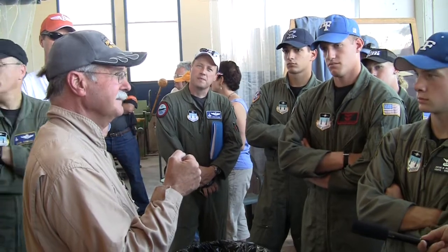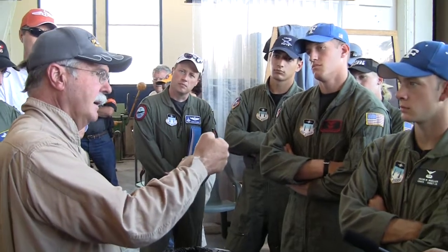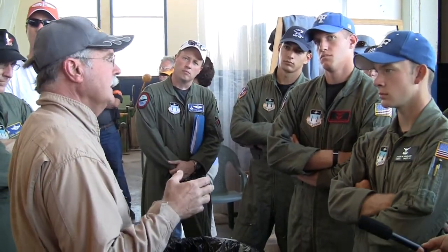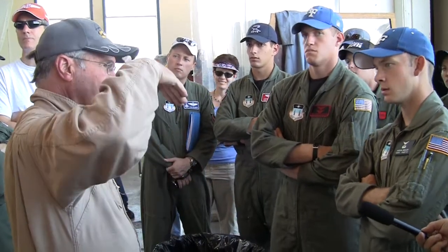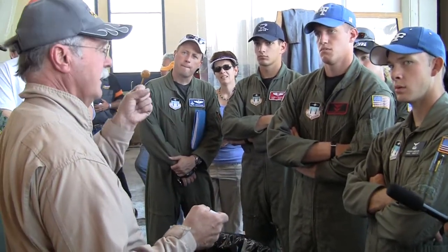Everybody knows what stick force per G is? As I would step up in 0.01 Mach increments right up to 0.74 Mach, at 0.68 we were getting about 20 or 30 pounds to pull four Gs. When we got to 0.74 Mach, I was pulling probably over 100, maybe 120 pounds of force by estimation — I didn't have a stick force gauge — and the nose would just translate very, very slowly. When we put the leading-edge extension on, we were able to get it to where we could pull about four Gs with only about 70 pounds of force.